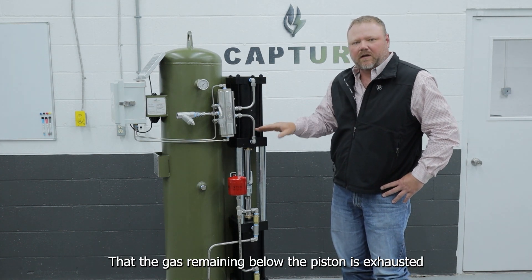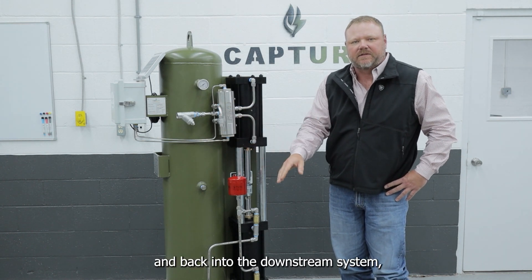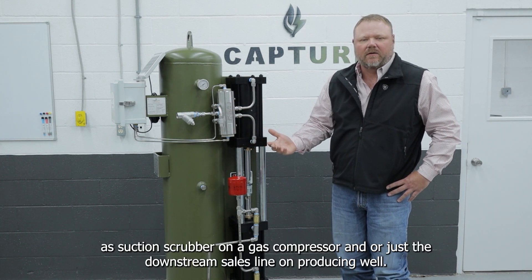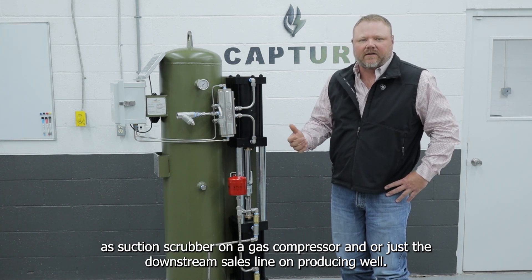The gas remaining below the piston is exhausted through this line and back into the downstream system — as a suction scrubber on a gas compressor and/or just the downstream sales line on a producing well.